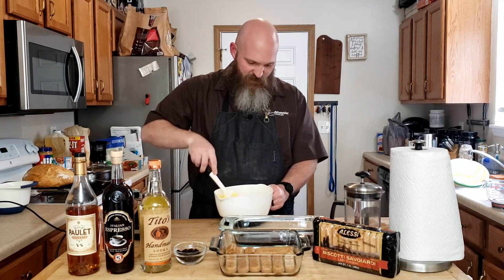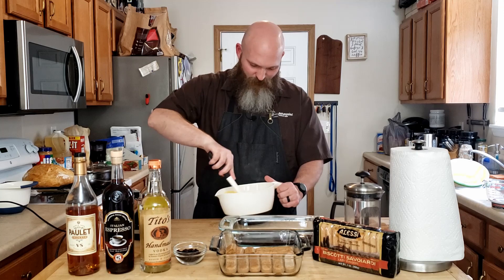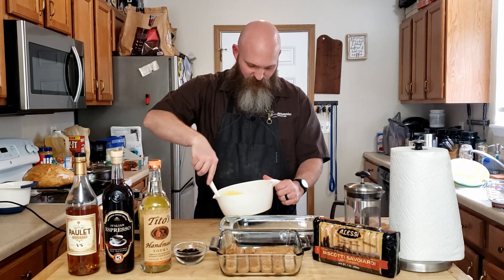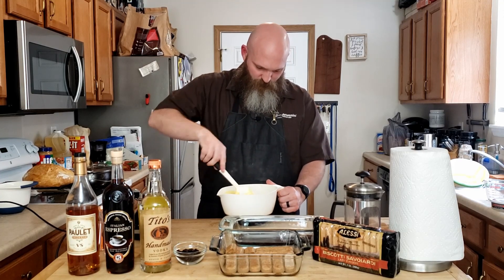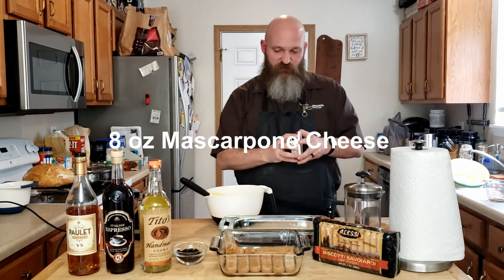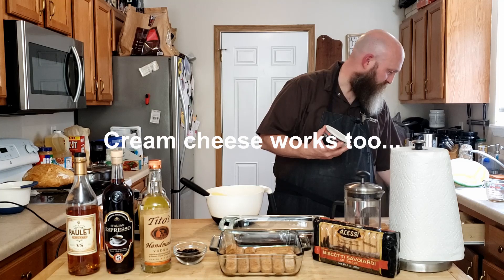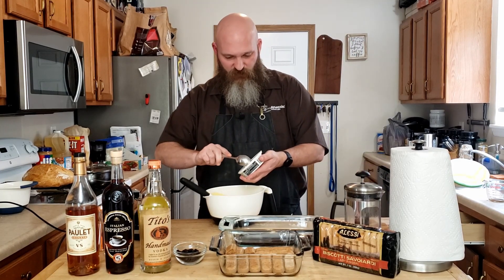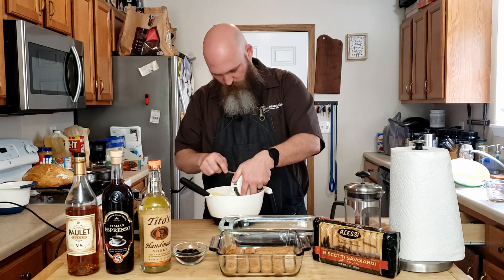If you've ever made any type of mousse or pudding with whipped cream, you'll know exactly what I'm talking about. Now at this point, get eight ounces of mascarpone cheese and a spoon, add that in, and continue to fold in the mascarpone cheese until everything is incorporated.